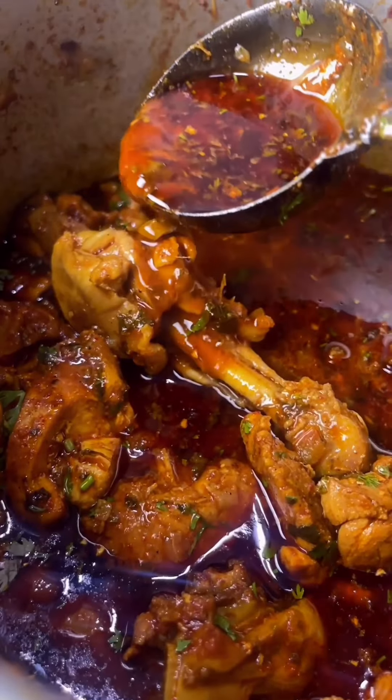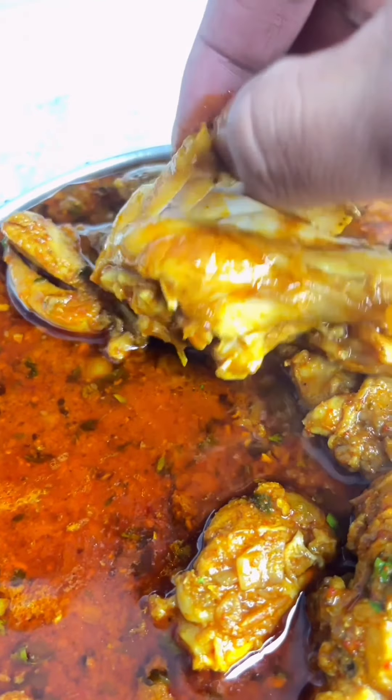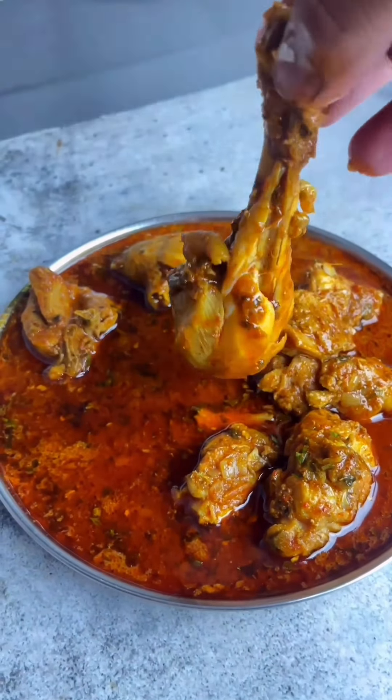You can enjoy it with butter, roti, chapati, naan, dal, or papad. Very nice recipe — try it! Thank you.